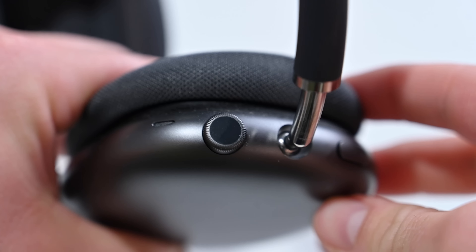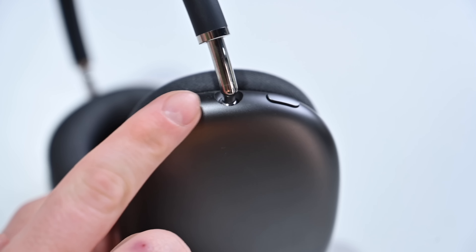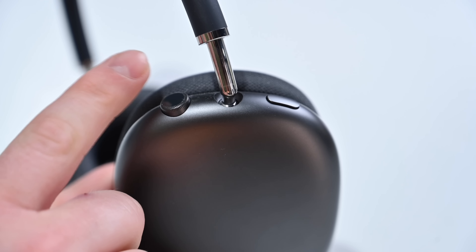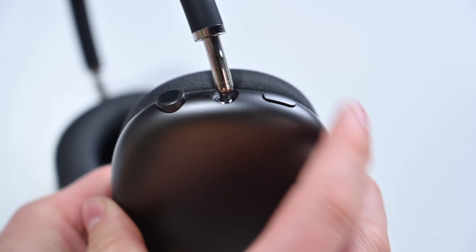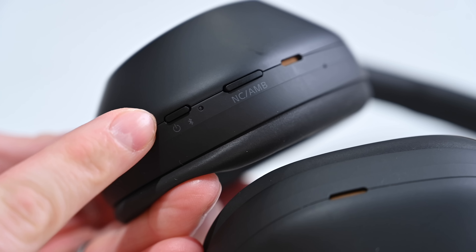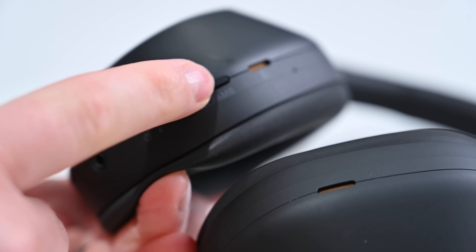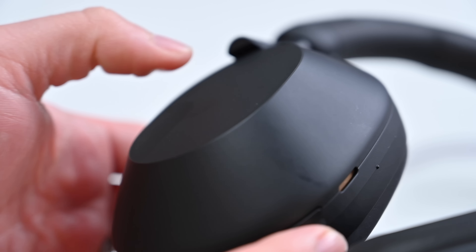For controls, the AirPods Max have a couple buttons — there's a digital crown type thing that you can press as well as rotate to control the volume, and one more button towards the front. The XM5s on the other hand do have some buttons, but it's primarily gesture-based. There's also an accompanying app for the XM5s where you can control things like ANC levels.